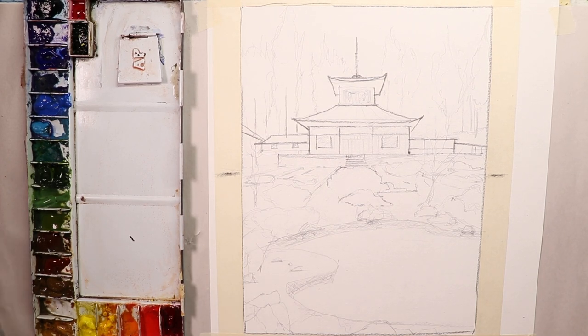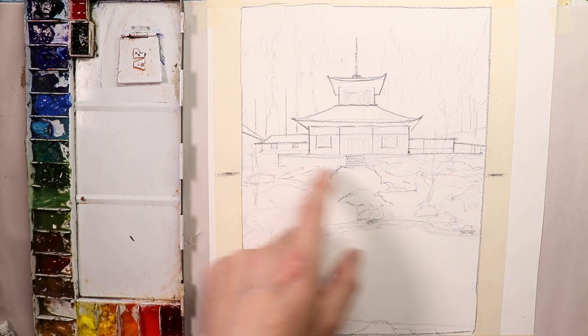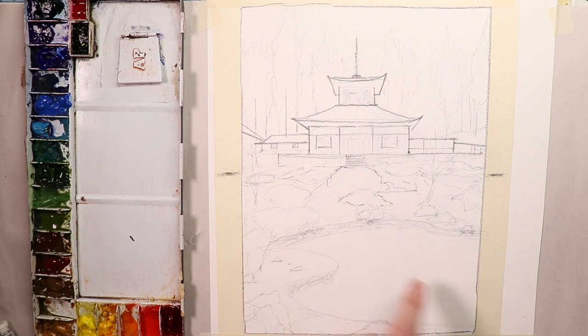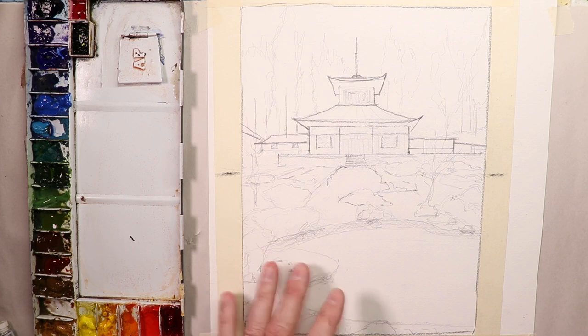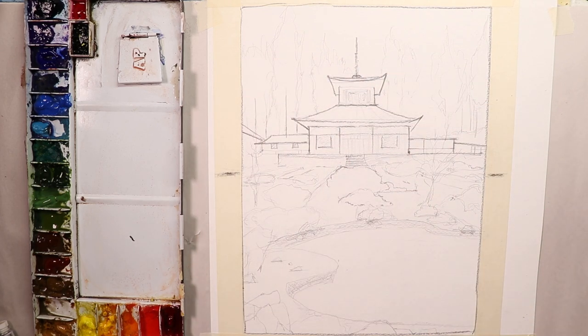Let's just take a second to think about our colors that we're going to use here in this painting. We're doing an oriental style painting with a temple, beautiful eastern architecture. I think the first thing is it's going to be a lot of greens. We're going to mix a lot of greens. There's beautiful grass in the foreground here and there's a pond which has a green color to it, and there's some reds and pinks here and there for some flowers and things.